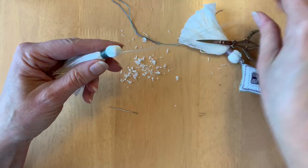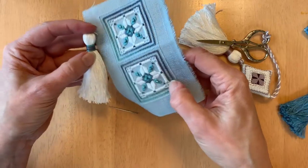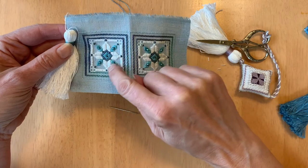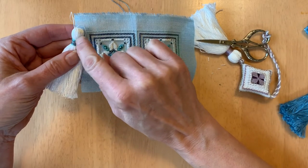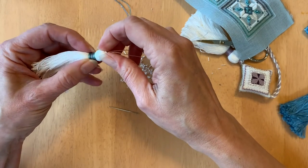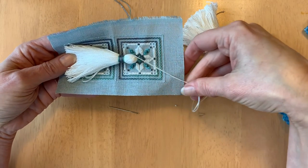The neck takes a little bit of practice, so the more tassels you make the better they will look. There — I think that looks pretty good! So there's a tassel that perfectly coordinates with our piece of needlework, which I'm going to make into a scissor fob. If you wanted, you could also use beads from the design to decorate the tassel, wrap it with rows of beads, add a charm, or use more than two different threads. There are lots of things you can do — it's just up to your imagination. Give it a try and let me know how it goes.